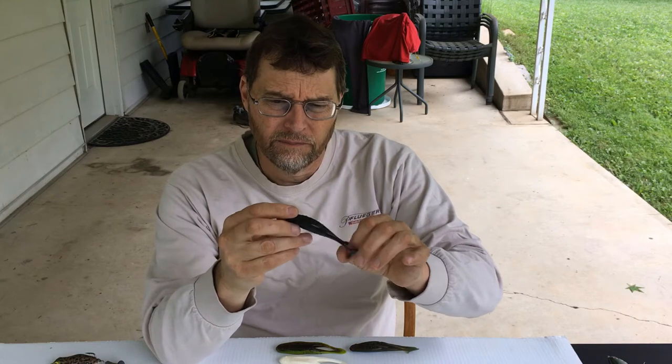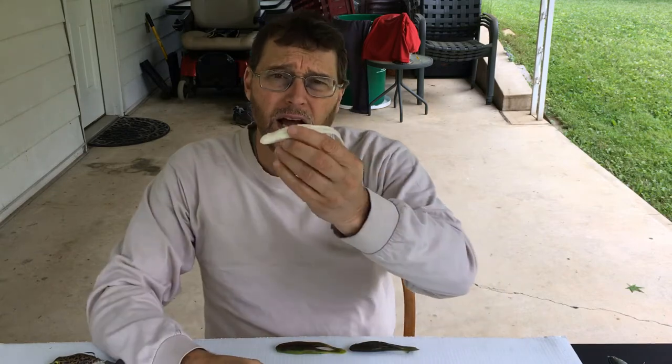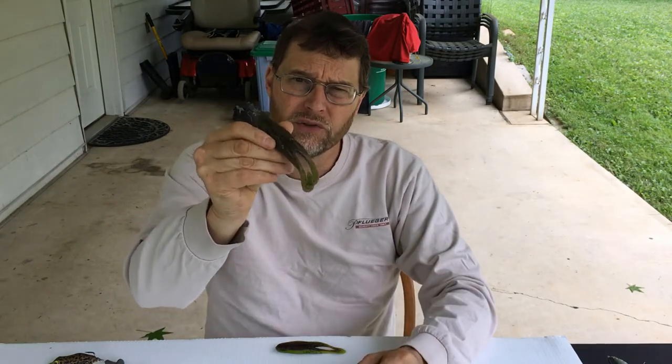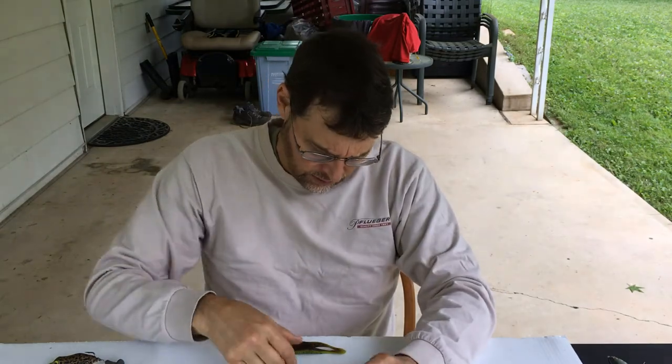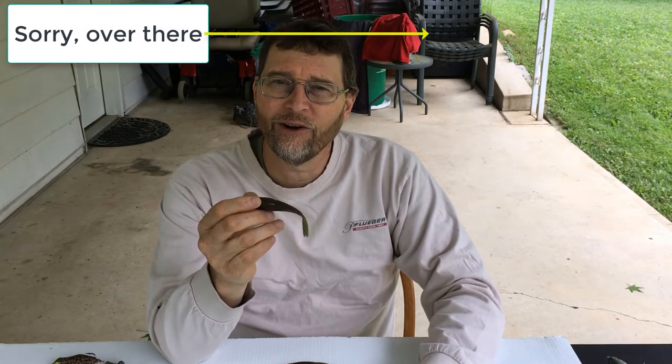Right along with those slop-type topwater lures, I have to talk about toads. This is a Zoom Horny Toad — this one is black. I fish with four colors primarily: black, white, green pumpkin with chartreuse-dipped tails which makes it look like a bluegill, and this color called bullfrog, which I like quite a bit. If you want to learn more about how to fish these toads, check out my video Tactical Topwater Toad Techniques.